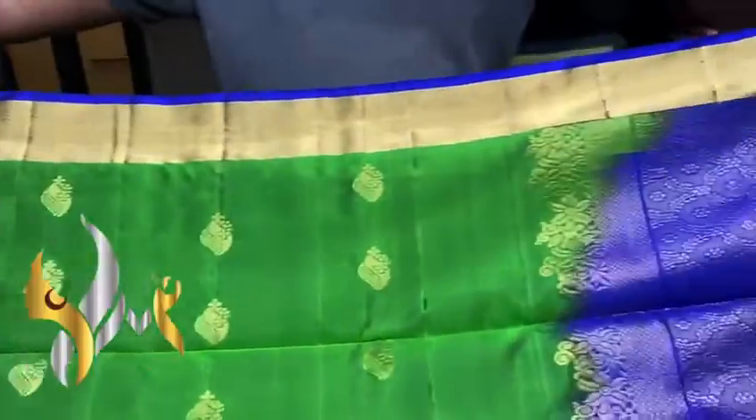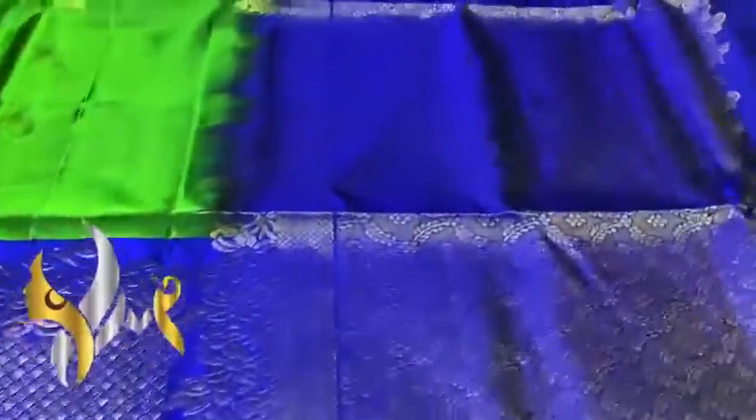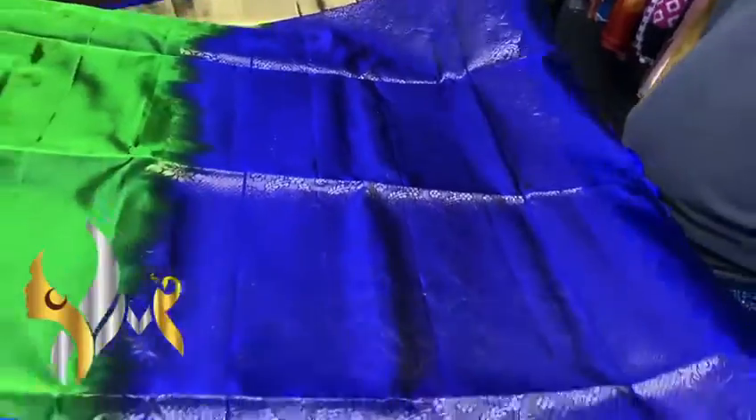We have a top border with a thin blue border, and a very beautiful big turning border in the bottom with gold jari work. The pallu is in navy blue color — also very pretty with grand work done using gold jari.